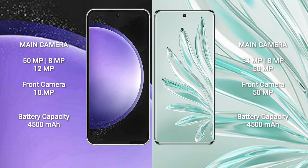Samsung Galaxy S23 FE has a 4500mAh battery with 25W fast charging support. Honor 70 Pro also has a 4500mAh battery but with 100W fast charging support.